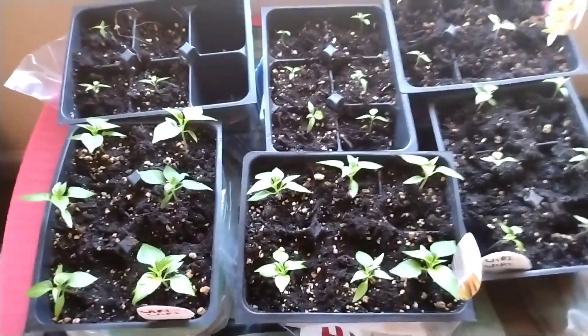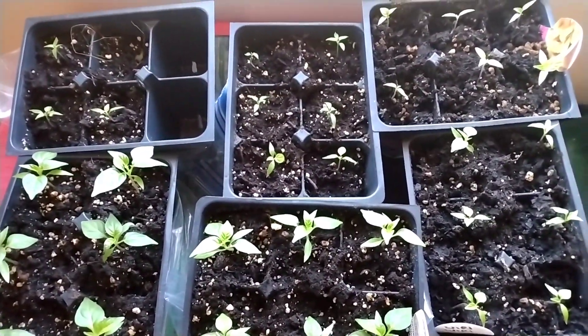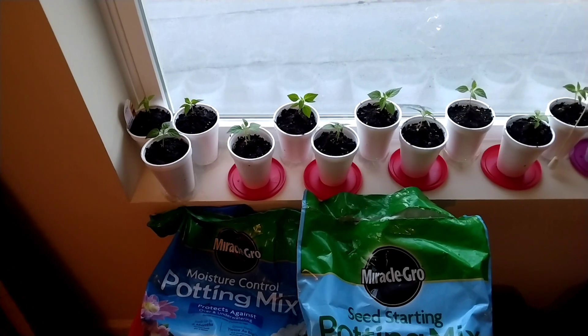I'm gonna go ahead and show you the setup. I've got these growing on top of a tote in my bedroom again, and I'm gonna put them in cups and keep them on this sunny windowsill. I'm not using any auxiliary lighting this year. When I get finished putting them in the cups, I'll be back.